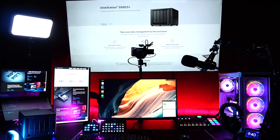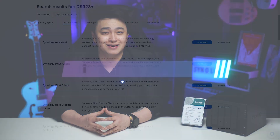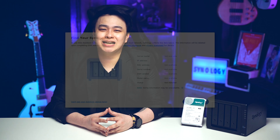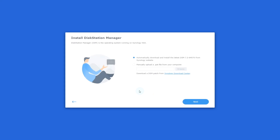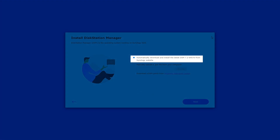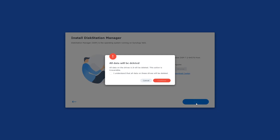Now to set it up, make sure that your computer is connected to the same network the NAS is connected to. Open your browser and use the web assistant by going to find.synology.com, or download Synology Assistant from their website. Once your NAS pops up, click Connect, agree to the terms after reading them, click Next, Continue, click Install, then select to automatically download and install the latest DSM version from the Synology website, then click Next to install DSM.